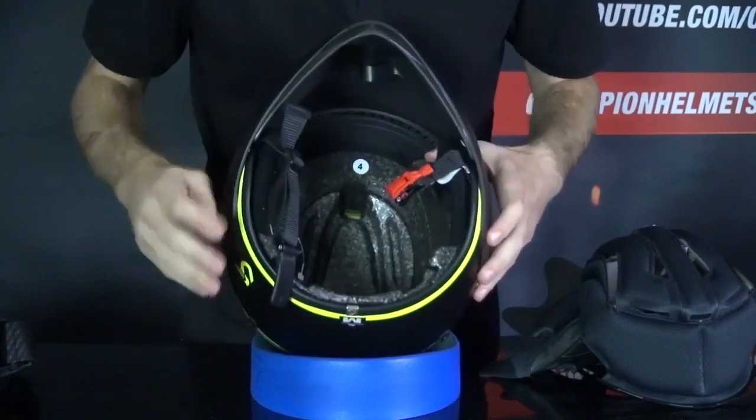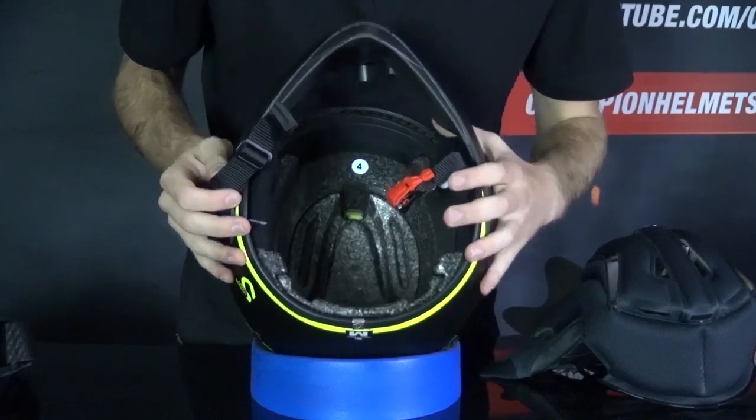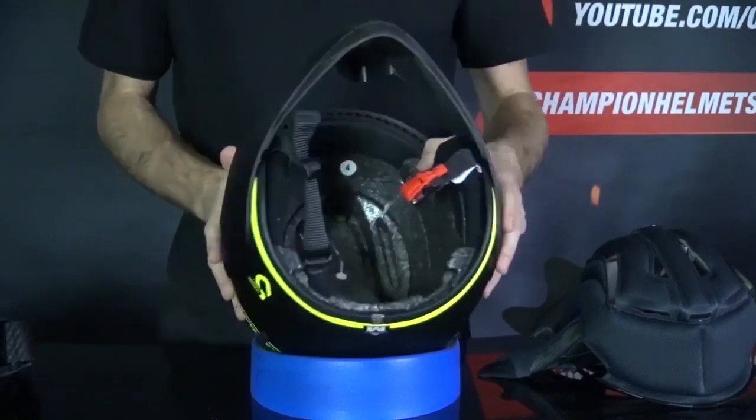You'll also see cutouts for the Shark Tooth communication system — there's one in the back for the system itself, and then underneath the cheek pads on either side, there are cutouts for those speakers.